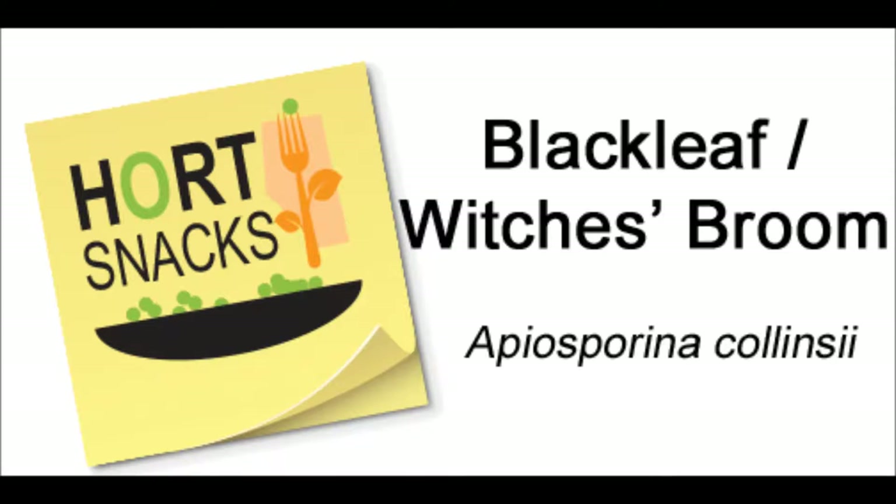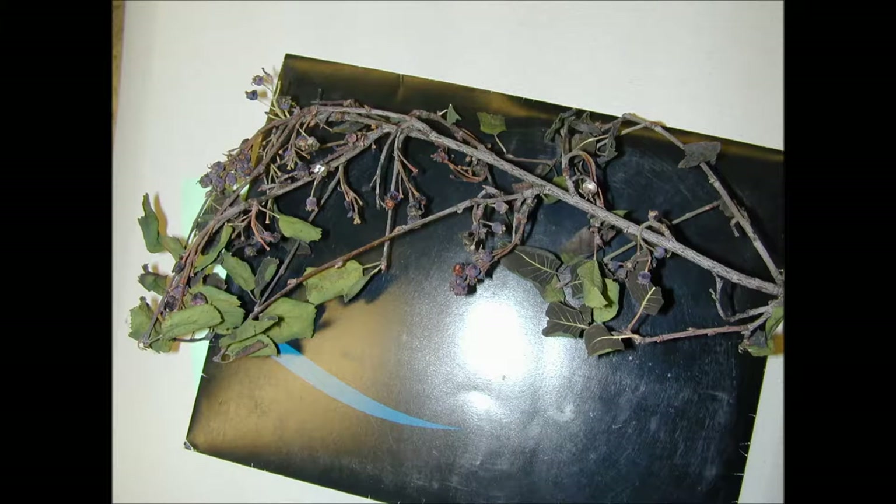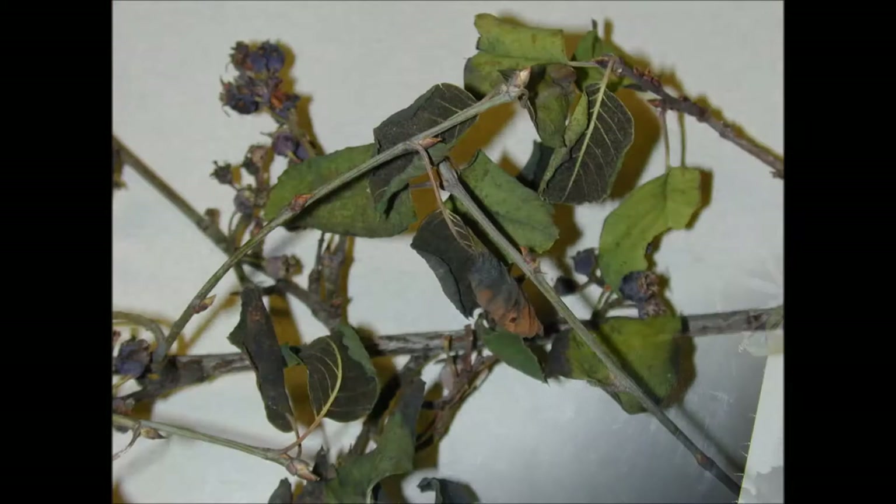Blackleaf, or witch's broom, is a fungal disease of Saskatoon berries that you'll most often see in older orchards or wild stands. Blackleaf is caused by Apiosporina colomzii, and the only host species it affects on the prairies is Saskatoon berry.